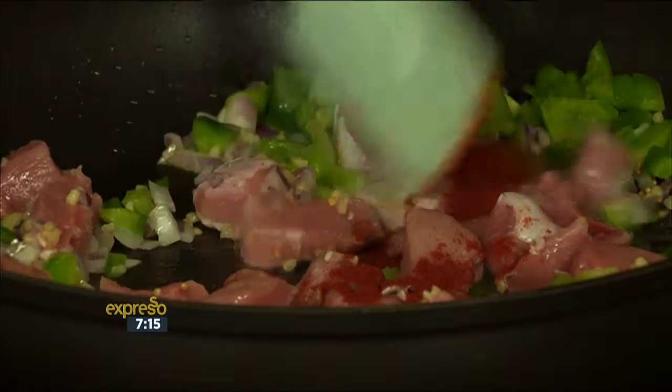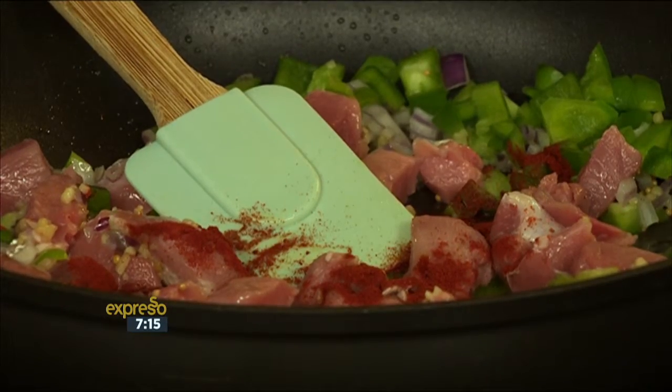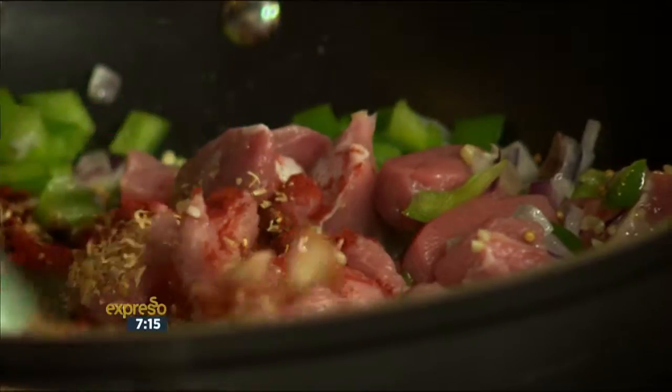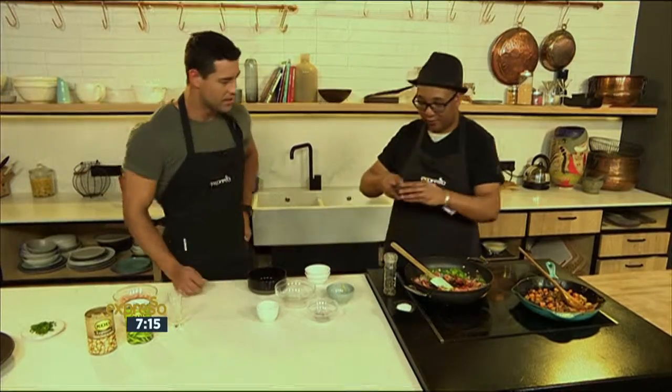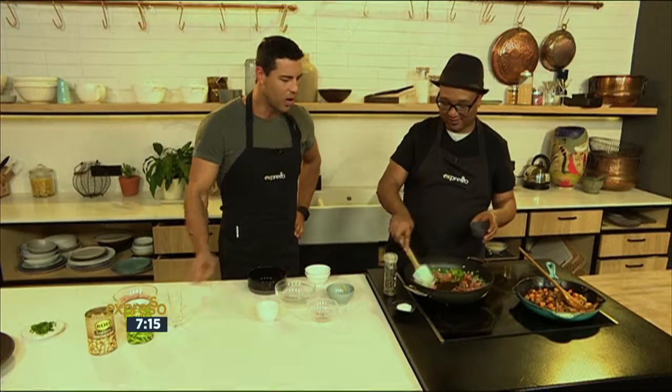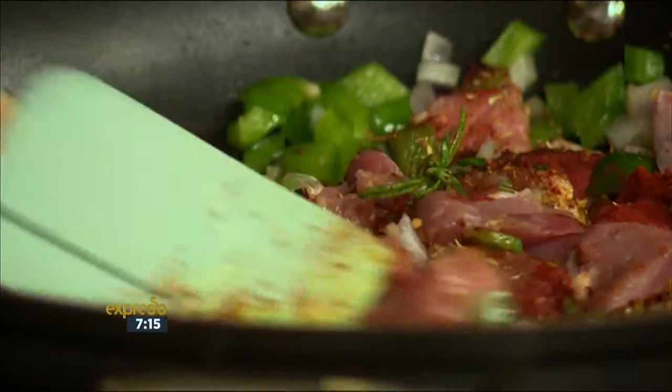So smoked paprika — and that is such a unique flavour to put into the dish. Then coriander, and then rosemary. Always rosemary. Beautiful. I love that smell of the paprika — it smells so delicious.